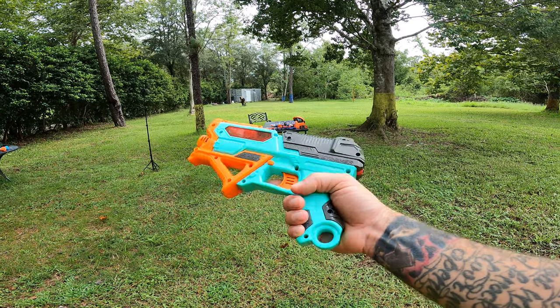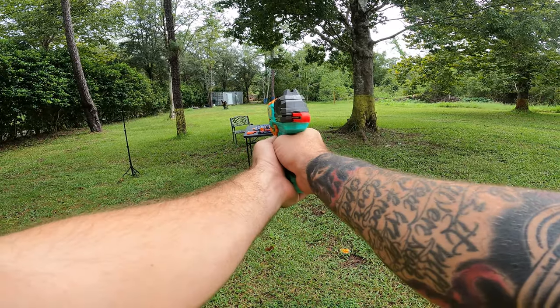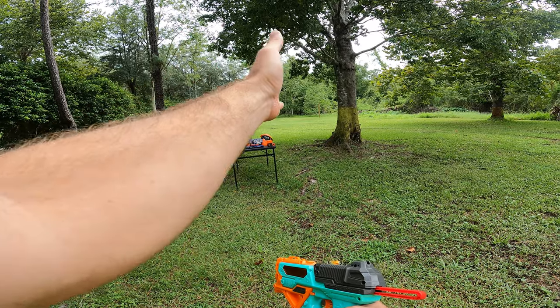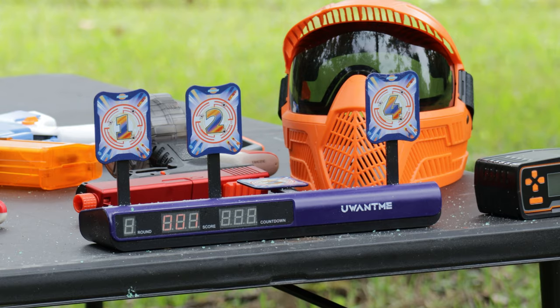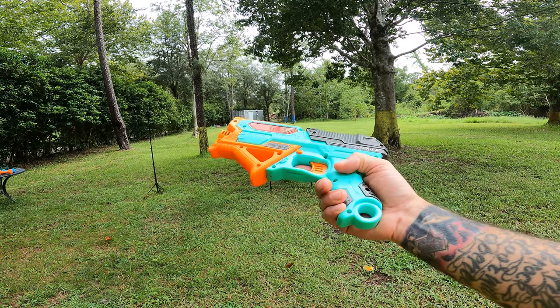Gelzone Stormer accuracy test — we're about 10 feet away. I'm aiming for targets in order from 1, 2, 3, and 4. I hit the 1, then the 2 — it's just not knocking them down. There's number 3, then let's go to 4. I did hit 1, 2, 3, and 4, but we only knocked down the 3, which means it's really not that powerful.